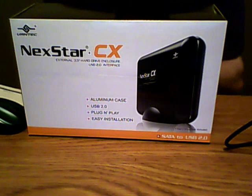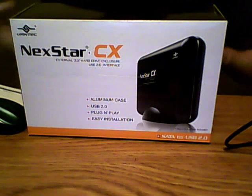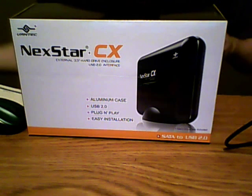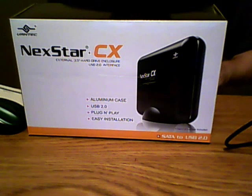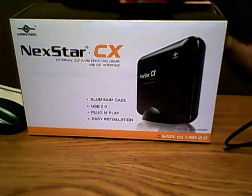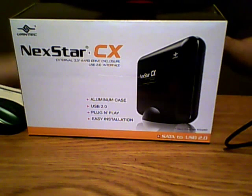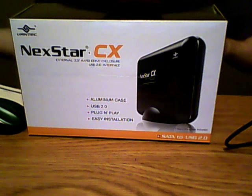I know USB 3.0 is kind of the hot thing right now and a lot of people recommend it — I do as well — but for this particular hard drive I think 2.0 will be fine. I've tested this once before and it worked perfectly, just about a 5-second transfer. Another feature: this unit is easily transferable. If you have multiple 3.5-inch hard drives, you can reuse this enclosure multiple times.